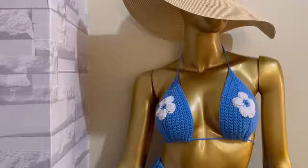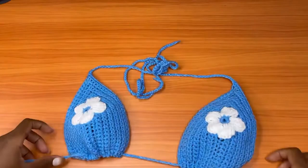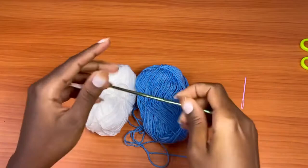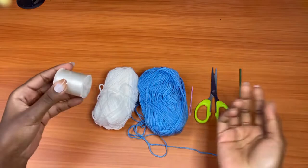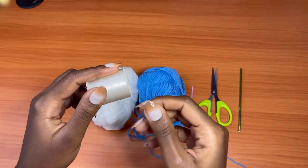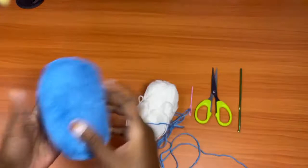Hey guys, welcome back to my channel. Today we are going to be learning how to make this bikini top. It has a dress change at the base and daisy flower details on it. For this project you will need two colors of your choice — I'll be using blue and white for my flower — a four millimeter crochet hook, a darning needle to weave in my ends, a pair of scissors, and optionally some nylon thread, which is very transparent, to attach the flower onto the top.